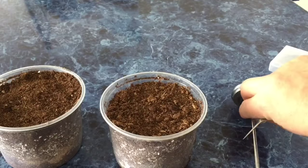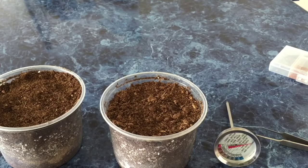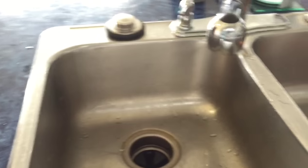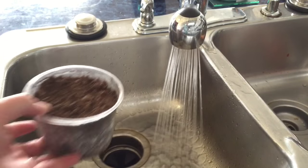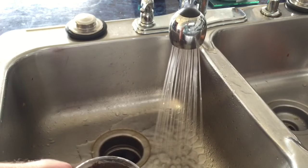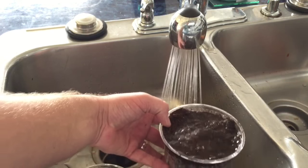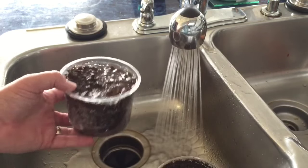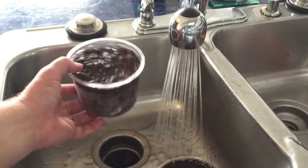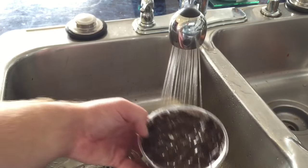I'm going to wet it in the sink and then we're going to throw it in the microwave. We need a meat thermometer for later. I'm just adding moisture to the top of the containers - we don't need to get it completely soggy. Take your time and wet it gently, but if it's dripping out the bottom you've already used too much water.